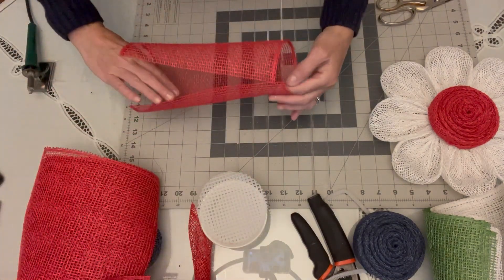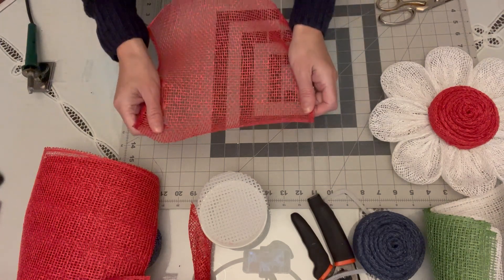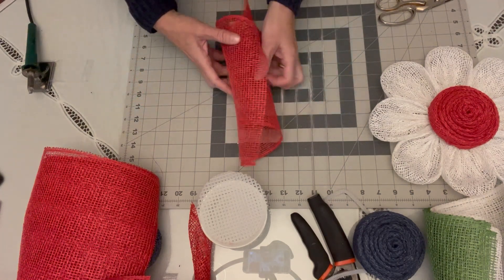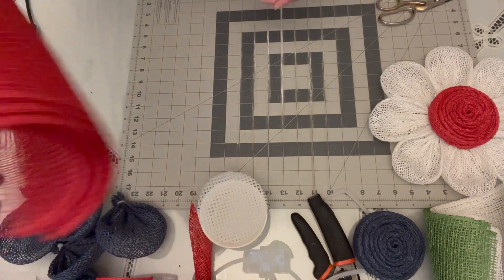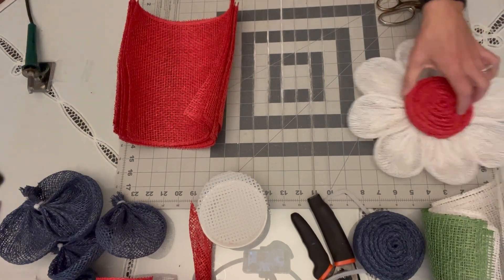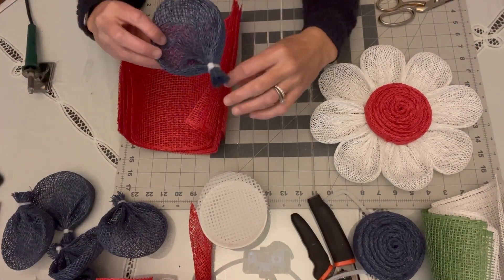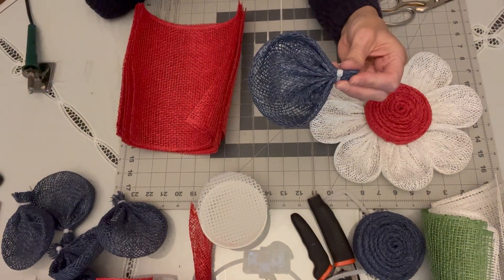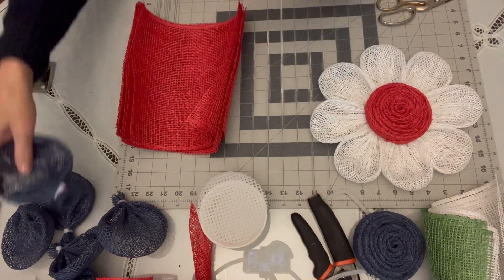For this flower petal, you don't really need to put Mod Podge on the edges because most of the cut edges are going to be hidden within the flower petal. Let's go ahead and make our daisy petal. I've already assembled one of the flowers and the blue petals for the blue flower, but we're going to put together the red petals as a group.